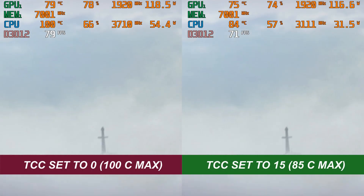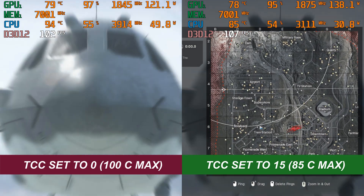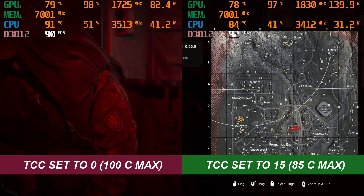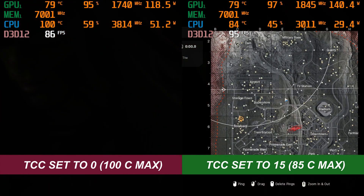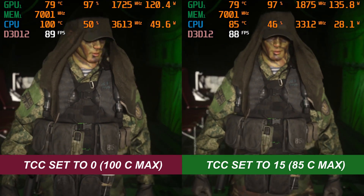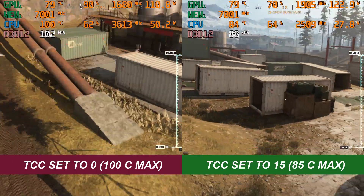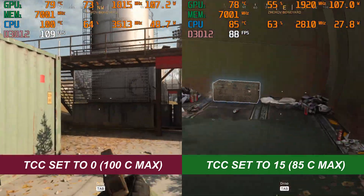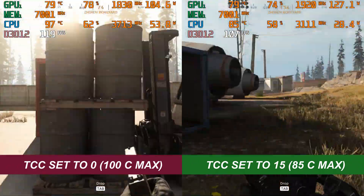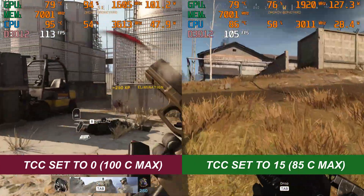Lastly, we're going to put in some gameplay footage — Call of Duty Warzone at 1080p max settings with ray tracing off. You can see straight away this is quite a heavy game. On the left we have the 100C throttle point, and because it's such a heavy game we're running right up to 100C at certain points. We're getting between 50 and 60 watts whilst playing, the clock speed is about 3.6GHz, and the frame rate is pretty stable between 100 and 120 frames per second — a very playable experience, other than the heat.